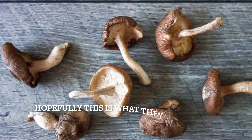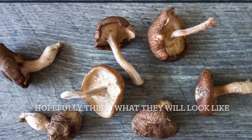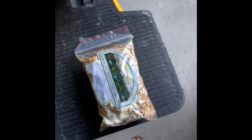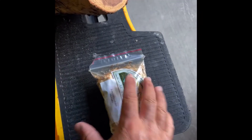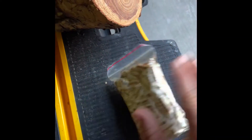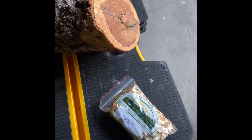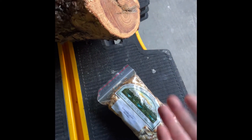Hilariously, the first step is apparently to smack it — just kind of like you're knocking off dust. Apparently what that does is it wakes them up.